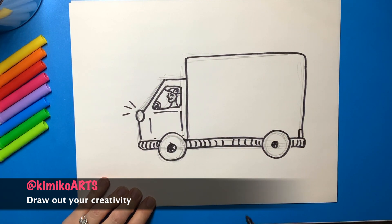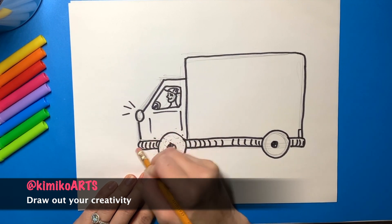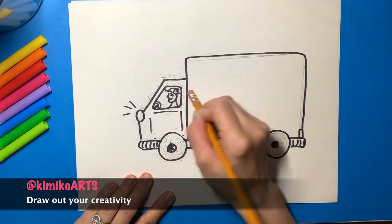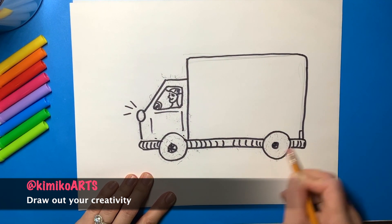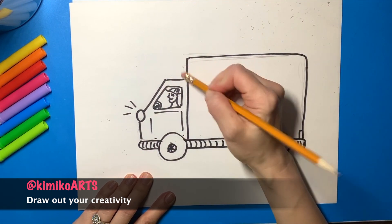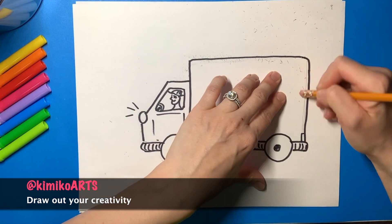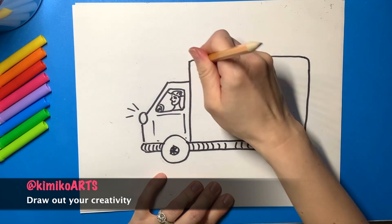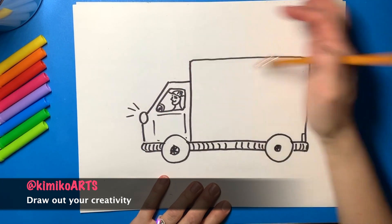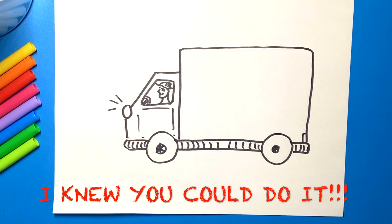Thanks for watching. There you have it — a charming, cartoony truck out to make the world a better place, one delivery at a time.